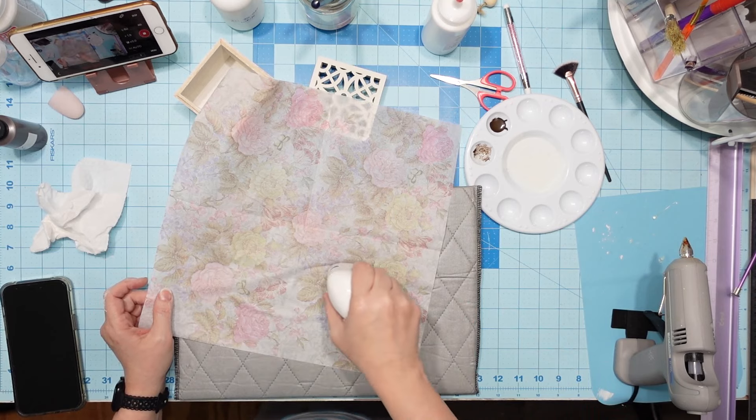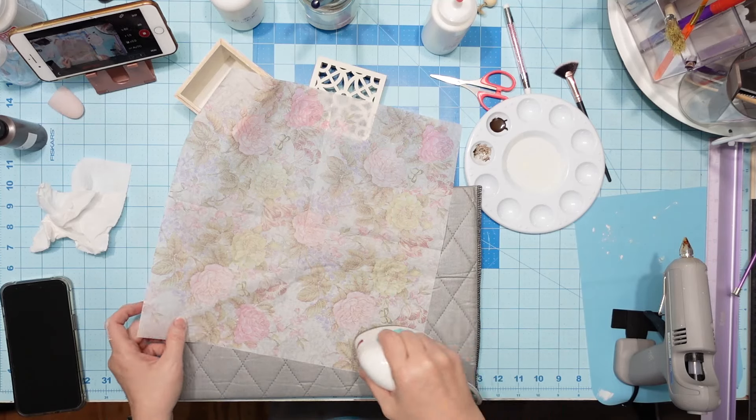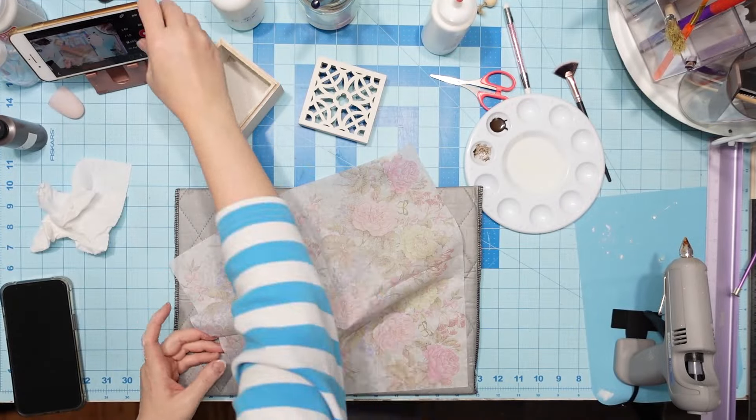My other iron is in my sewing room, of course, and I gave my other little mini iron to my daughter. So I'm just stuck with the heat press, but you see how that knocks the dents out. I'm going to do that to the whole thing.